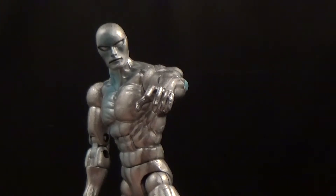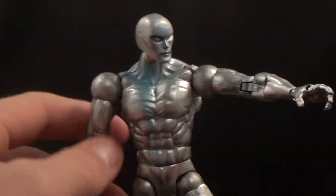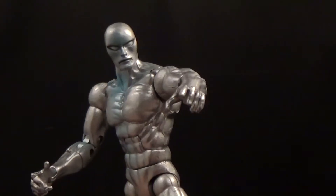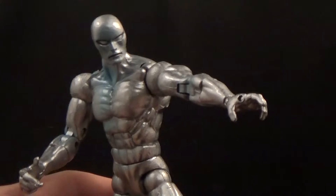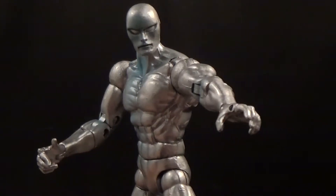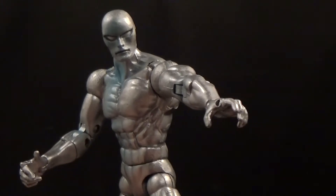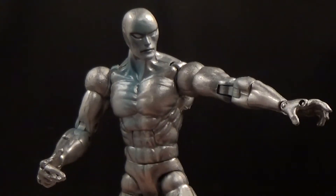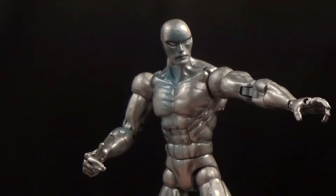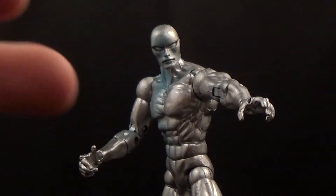I'm not going to do a size comparison since I already compared him to Deadpool. If you guys like this video and want to check out more, please make sure you subscribe and rate and comment. Check out my Facebook, Instagram, and Twitter — I'm most active on Instagram. I'll put the links in the description below. Thanks for tuning into this review — peace!